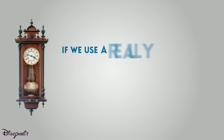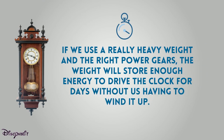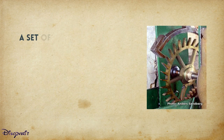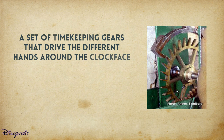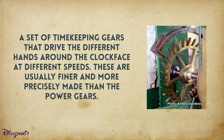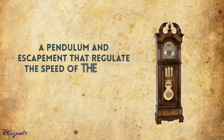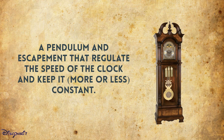If we use a really heavy weight with the right power gears, the weight will store enough energy to drive the clock for days without having to wind it up. A set of timekeeping gears drives the different hands around the clock face at different speeds — these are usually finer and more precisely made than the power gears. A pendulum and escapement regulate the speed of the clock and keep it more or less constant.